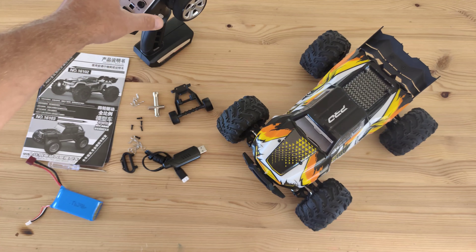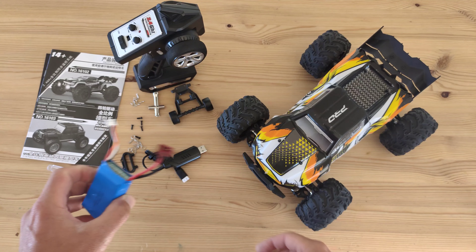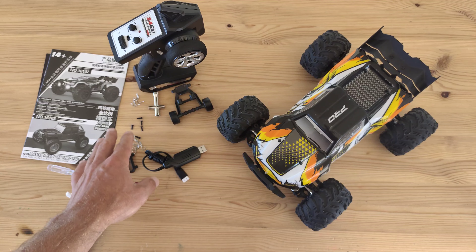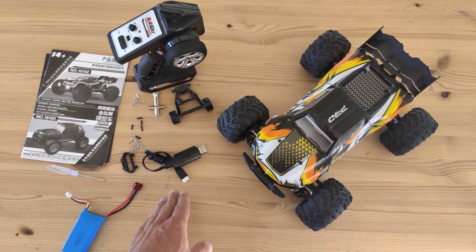Inside the box you will find the car, you will find a transmitter, the instructions manual, a 1300mAh LiPo battery, some tools, some spare body clips, some screws to mount a wheelie bar, and of course a charger.